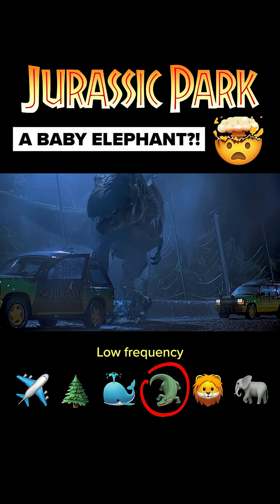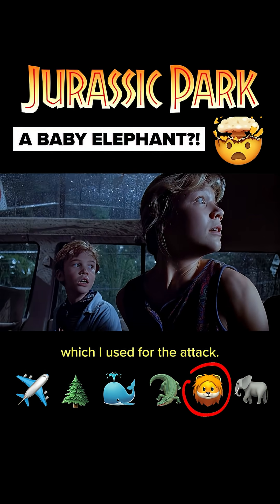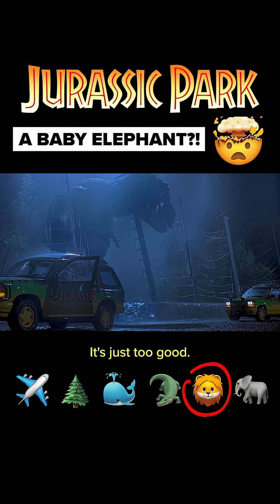Alligator, low frequency. This is the line which I used for the attack. I tried not to use this, but I had to. Just too good.